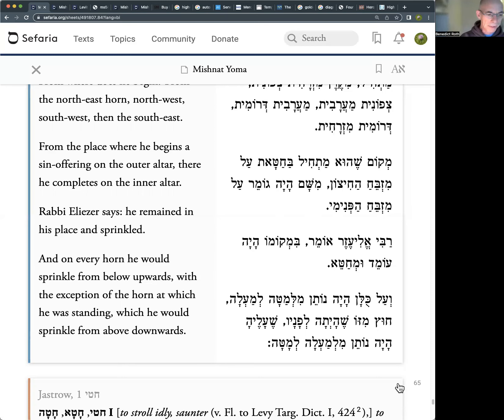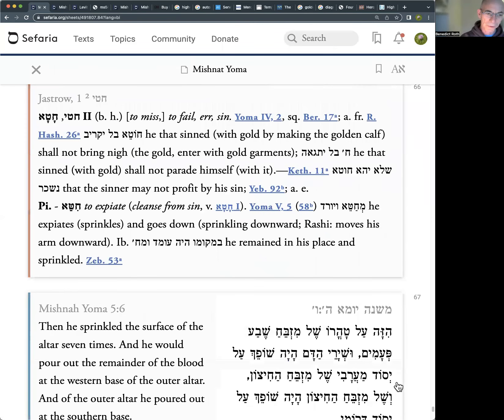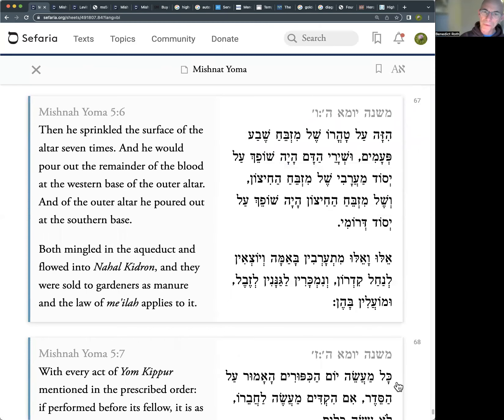What does he do next? He sprinkles the surface of the altar seven times. Again we have an interesting word — taharo shel mizbeach — he sprinkles on the 'purity' of the altar, but taharo literally means purity. Jastrow is clear that this refers to the surface — in other words, he's going to clear away the ashes, the old incense, the old burnt stuff from the incense altar and sprinkle this blood on the very surface, on the clean surface of it. I'm struck by the fact that we've had hata — seemingly a euphemism — in the previous Mishnah, and now tahor, pure, also seemingly a euphemism in this Mishnah.